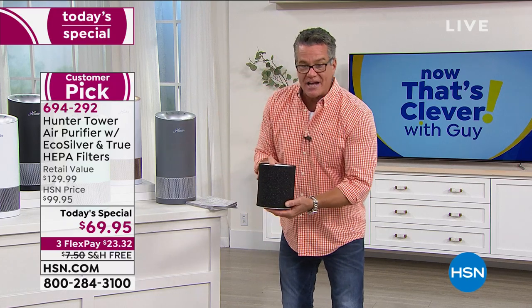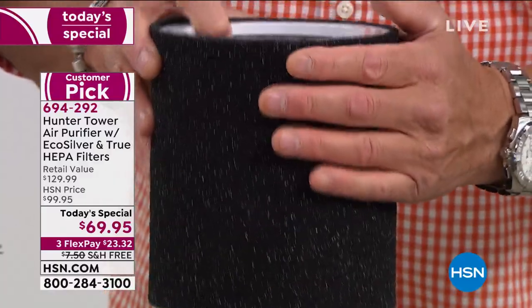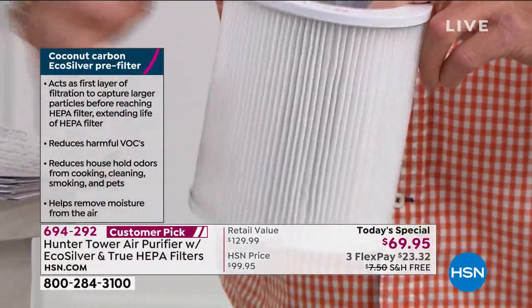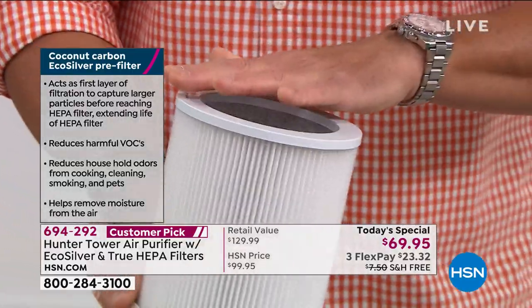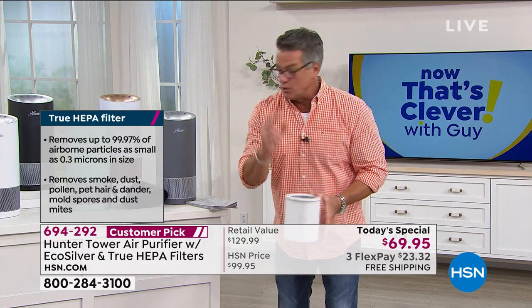That biosilver layer is an extra layer — right here. If you come in close, you'll actually see silver particles embedded inside this cocoa fiber. This is your first layer of protection. As I open it up, it reveals the HEPA filtration underneath. The reason this is so smart is it's a 360-degree design, which means its intake goes all the way around and then it releases clean, pure air through the machine itself.